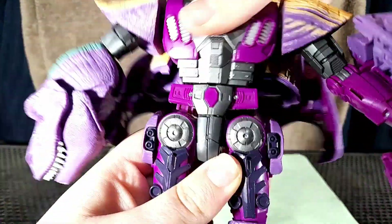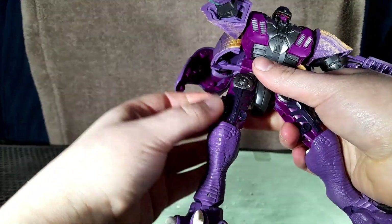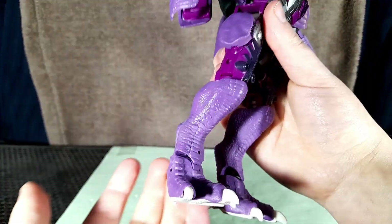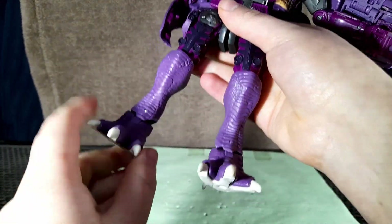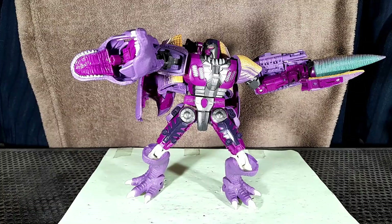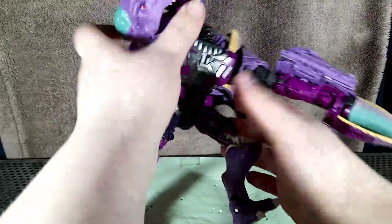He has an unimpeded waist swivel. His legs can go forward this far and back this far. They can go out this far, but if you move these cool tiny guns out the way — which are unfortunately not blast effect compatible — they can move further out. The knees are the same as before: bend and swivel. And finally, the feet are also the same, again with that weird tilt that feels like it's going to break the up and down. This guy can really move — it is really fun to get him into poses, or at least it would be if it wasn't for the aforementioned floppy legs. They can really make posing a struggle sometimes.